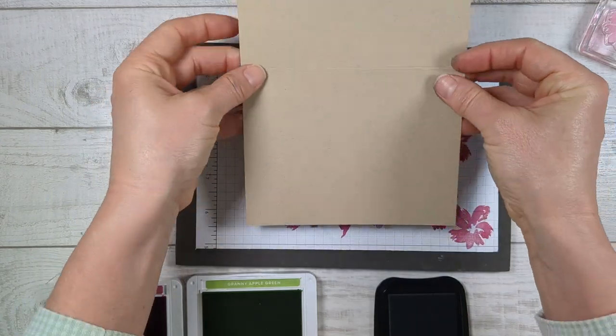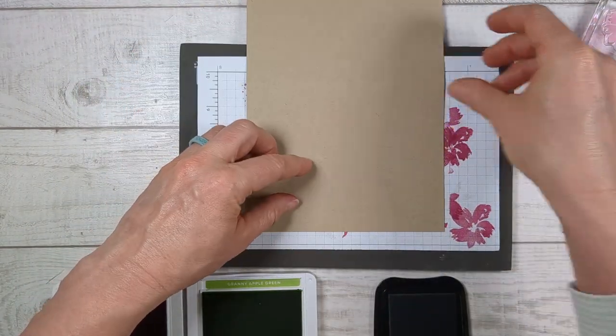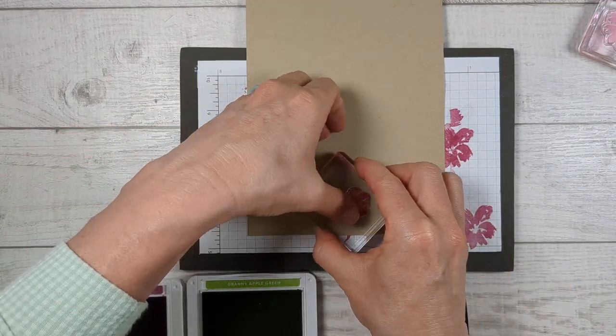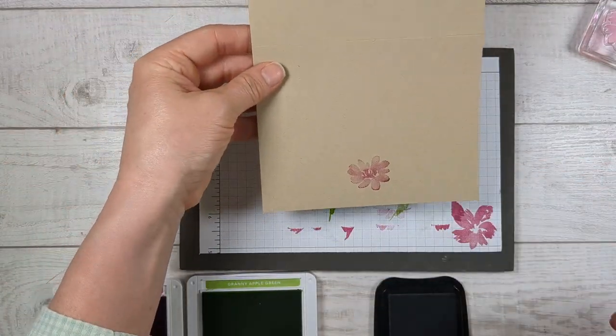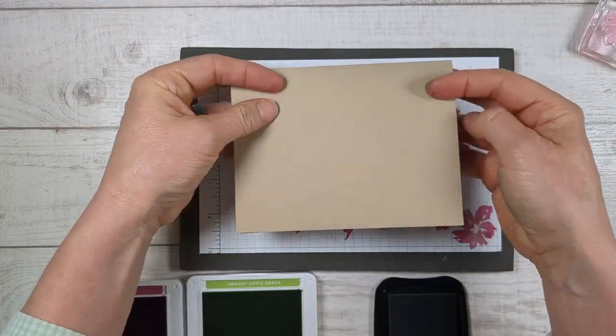Now grab your card base and on the back, before you fold it up, just add a little touch on the back. I just think that adds a little extra special — it took you like two seconds but it makes all the difference when somebody gets their card.